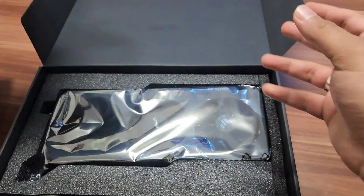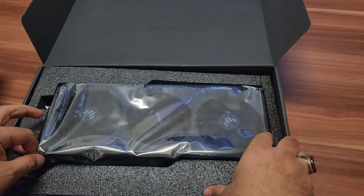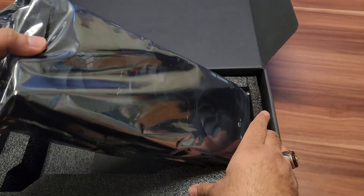As you can see, the graphic card is right there — really well packed. Let's open it.